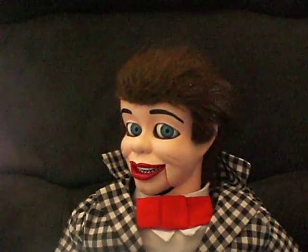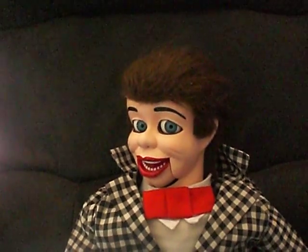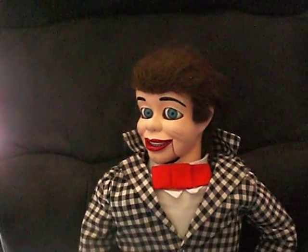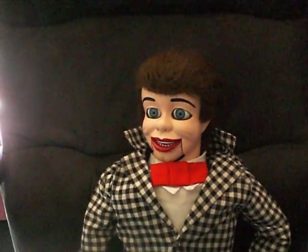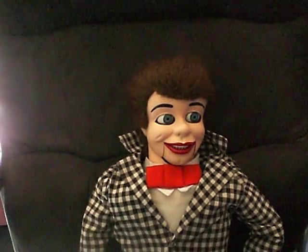I believe his name is Truth. Everything seems to be working good — just taking a little video. The head and eyes move at random, and we're good. Later.